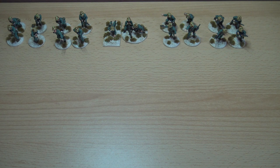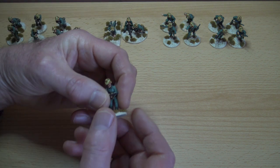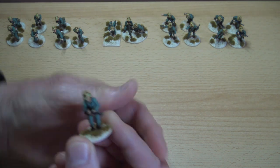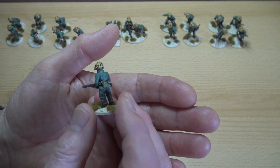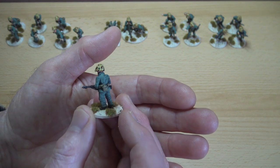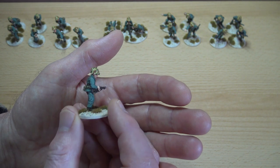Hello everyone. I wanted to do a video just on the subject of how I went about painting these figures of US Marine Corps from World War Two from the Assault Group. It's not meant to be a tutorial. I'm not presenting myself as particularly expert in this subject. In fact, these are the first figures I've ever painted of US Marines.